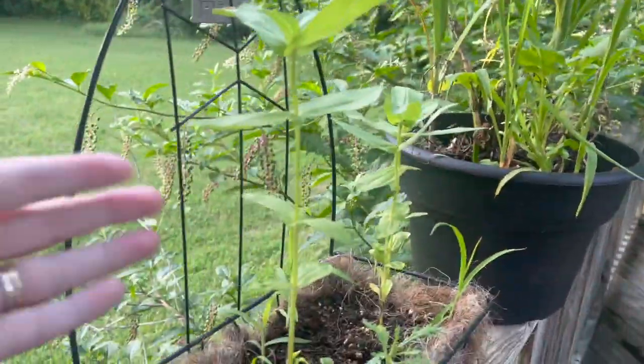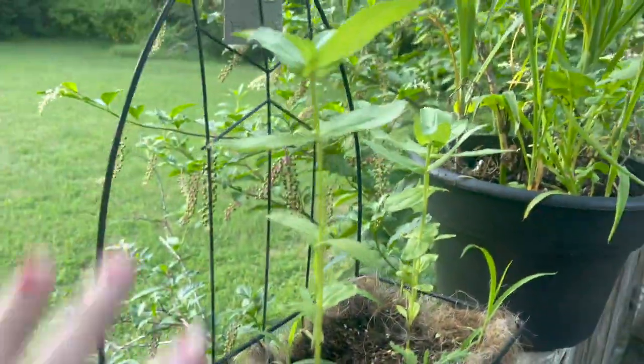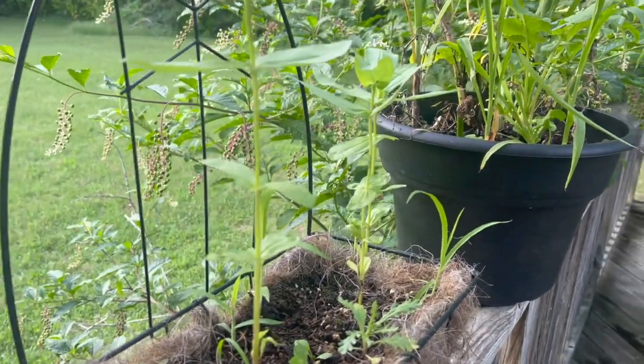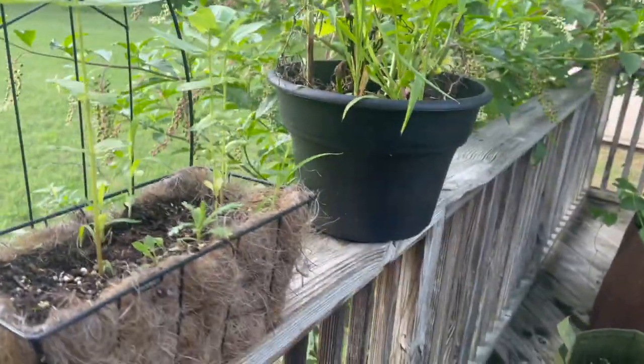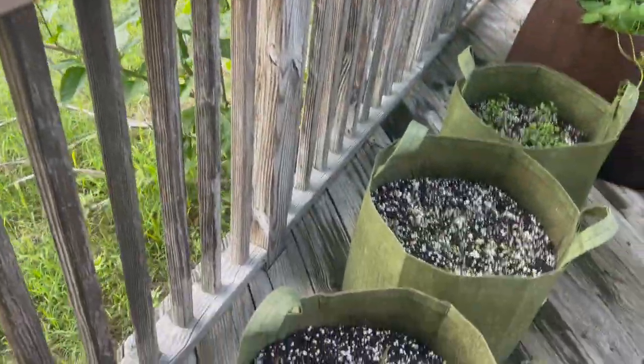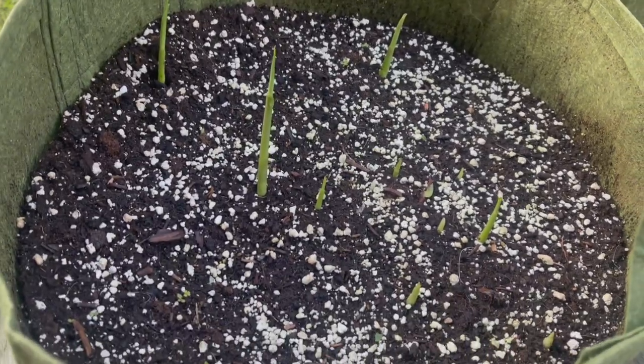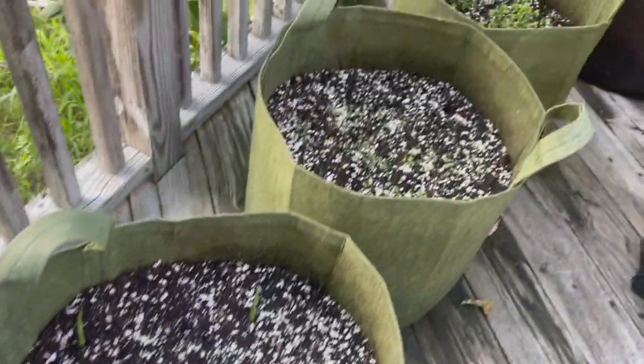The zinnias that we planted are getting taller. I'm not quite sure what they're going to look like or how tall they're going to get, but I'm excited to see — they seem to be growing just fine. Our turmeric has shot up, so we've got all these sprouts from what we planted there. That's pretty neat.